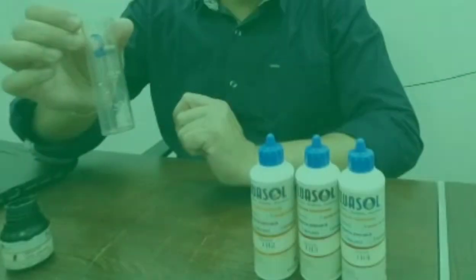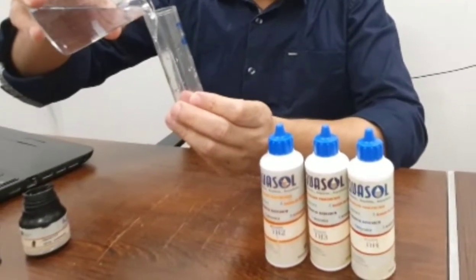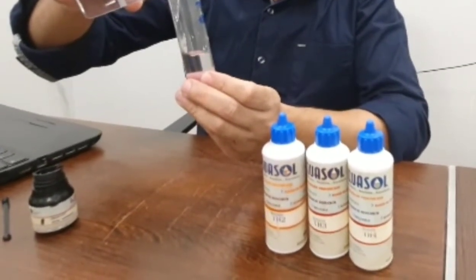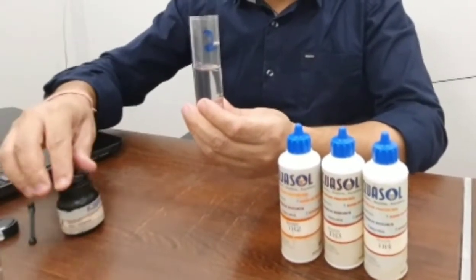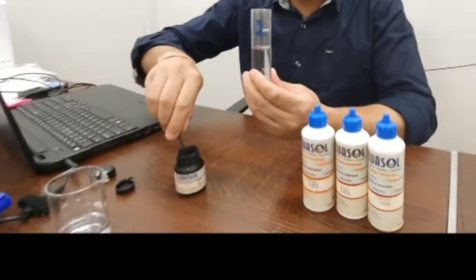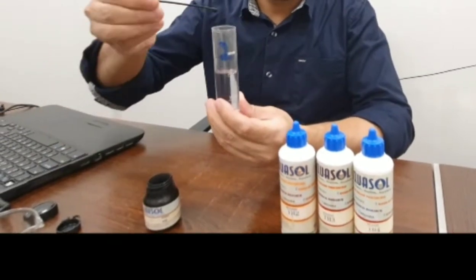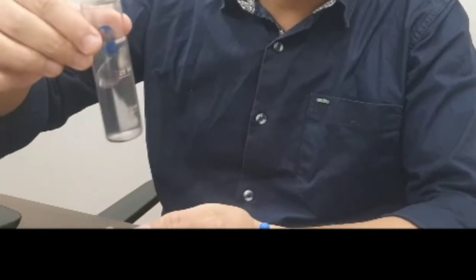Now let's demonstrate the hardness test on raw water. We have taken 25 ml of raw water in a test tube, and the same procedure is followed as we did for the purified water. We add one teaspoon of reagent TH1S, then shake the sample to get it dissolved. Now we are going to add the next reagent, TH2.